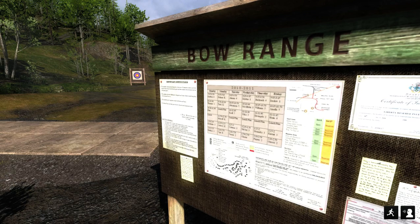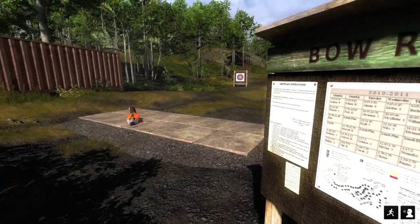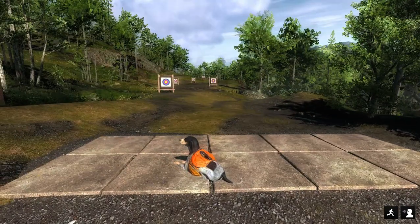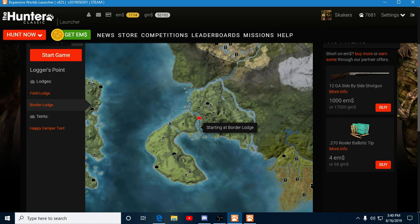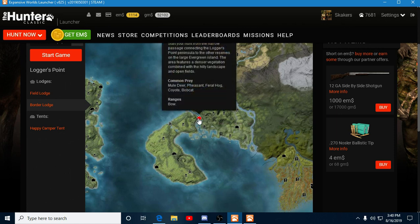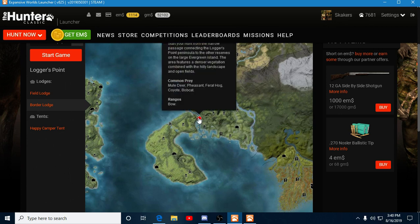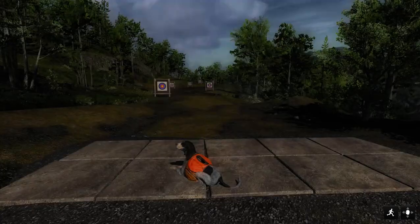Hello and welcome back to the Hunter Classic. Today we are at the bow range. We're gonna take a look at some of these practice shots, some of these targets here. Let me show you where they're at. They are on Loggers Point up at the Border Lodge. You can see it'll say ranges bow range. So that's where we are, Loggers Point up at the Border Lodge.